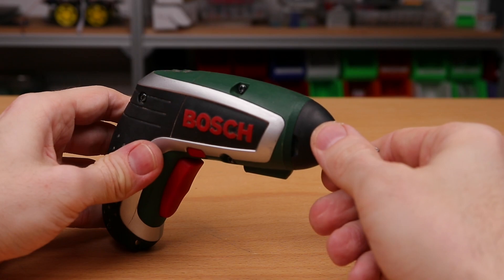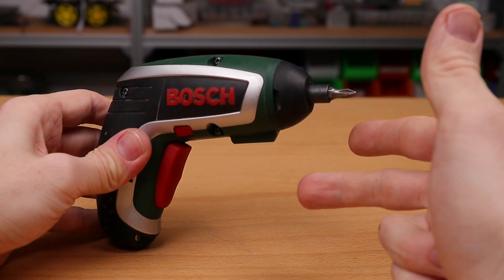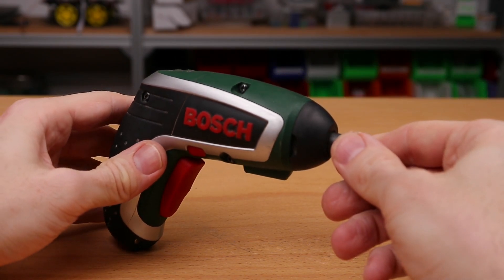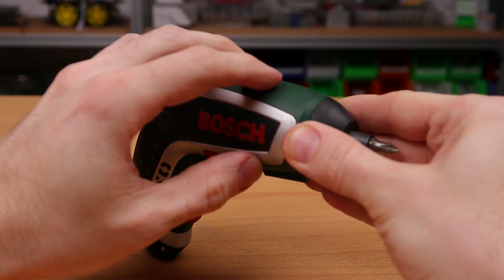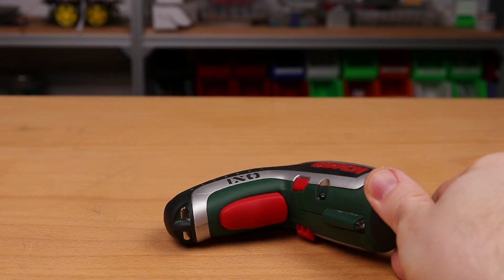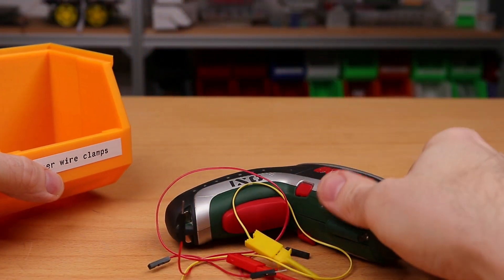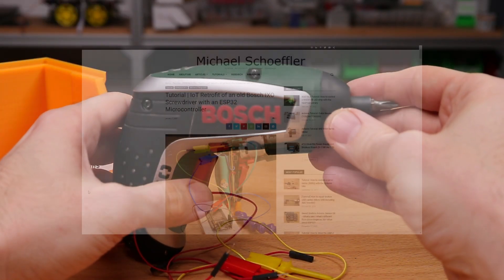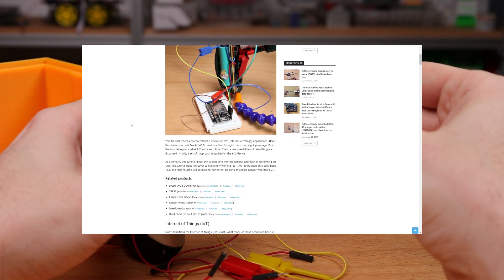Topics that are covered are: what is IoT, what is an IoT retrofit, and what are possible approaches to retrofit this particular cordless screwdriver. So this tutorial does not cover making a fully working IoT screwdriver — for example, the final housing will be missing, the wiring will be done by simple jumper wire hooks, and so on. But still, I hope this tutorial will be of some value to you. By the way, this tutorial is based on my written article, where you find some additional information.